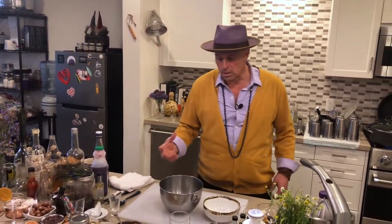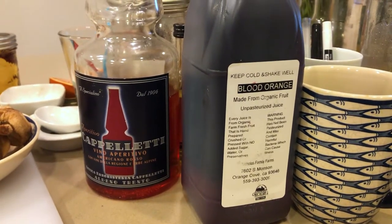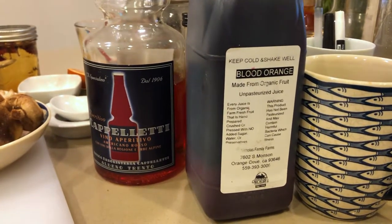This is such an easy recipe. It's based a lot on a champagne cocktail I do on this channel called Never Let Me Go, so it has the two components of blood orange and cappelletti — and cappelletti is a natural version of Aperol.